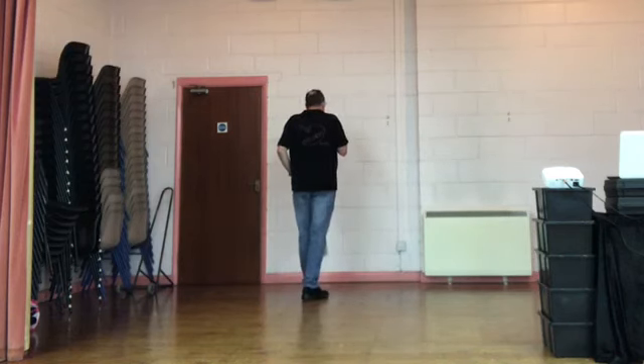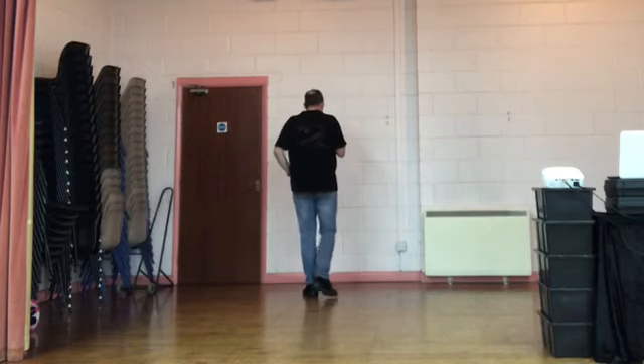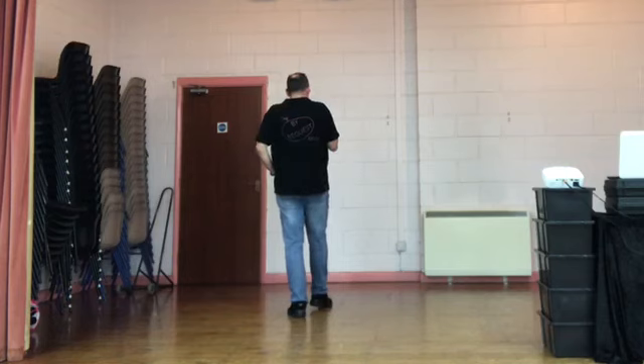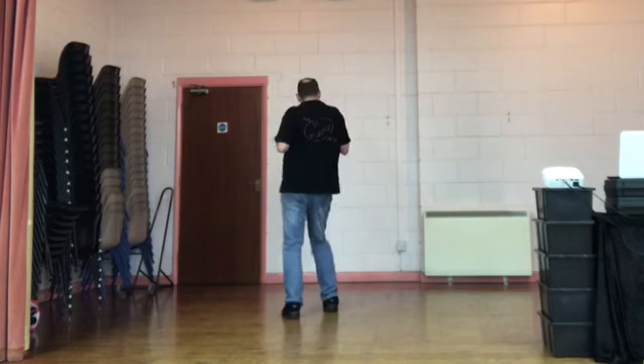We're going to do a forward rock recover on the right. Rock recover. There's an optional full turn here over two counts as you step back — I'm going to teach it without. Step back on the right, step back on the left. Back, back. Back rock recover with the right foot. Rock recover. Step the right foot slightly forward, slightly to the diagonal as you bounce the hips. Right, left, right. Hip and hip.